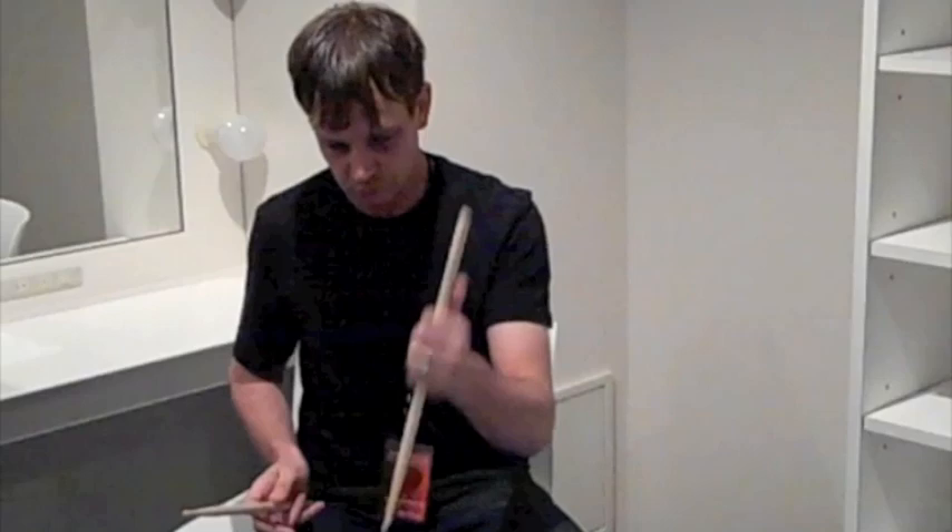Do you think your drum tech will be mad about possibly smashing holes between each song? We have other snare drums. Okay, cool.